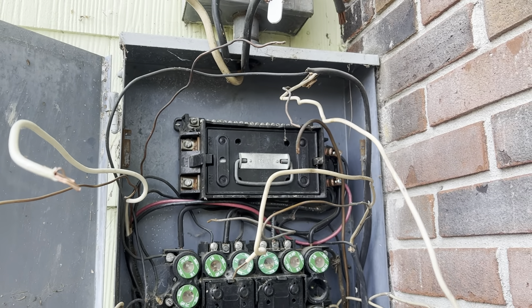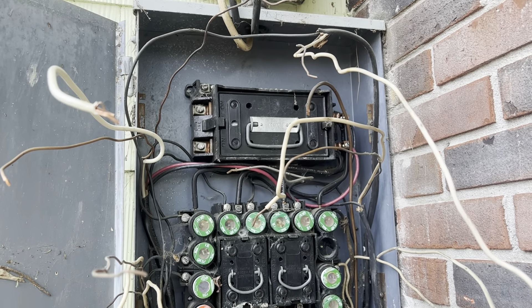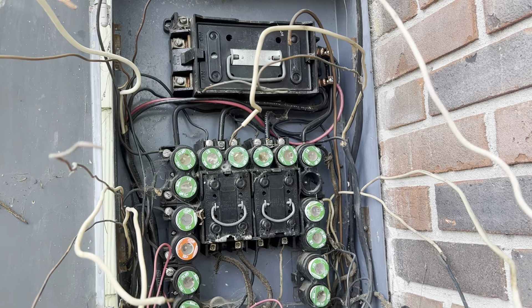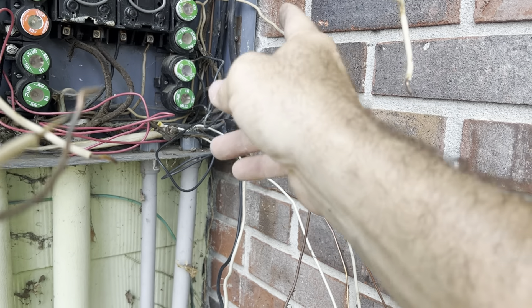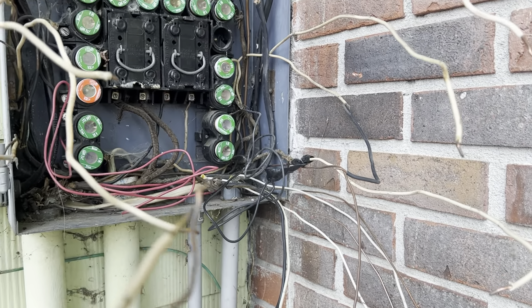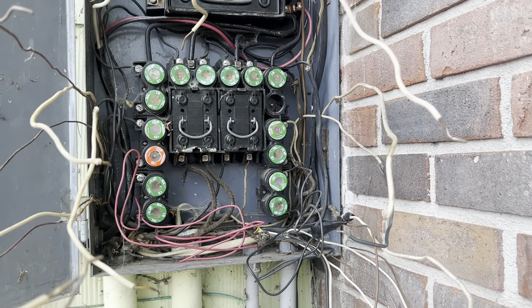In the old fuse box, grounds and neutrals are both on the same bus bar, but in the new breaker box you'll have your grounds and commons on separate bus bars. The next thing to do is start getting my hot wires off, and I've got to mark all my wires that are hot. There are two black wires that they had tied on as extensions on a couple of these commons and grounds, so I've got to mark those so I know they are in fact grounds and not hot.